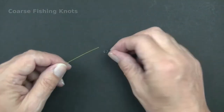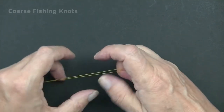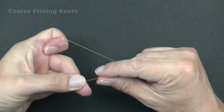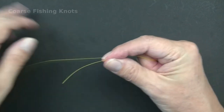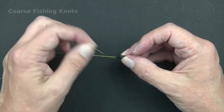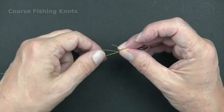How to tie the tucked half blood knot. Thread the line through the eye of the hook or swivel. Wrap the tag end around the main line four to six times. Pass the tag end through the loop above the eye of the hook or swivel. Pass the tag end through the loop that has just been created.